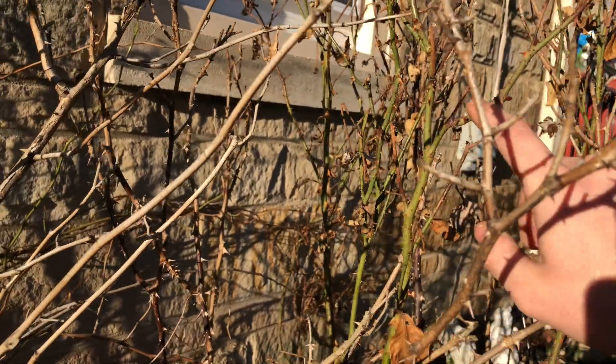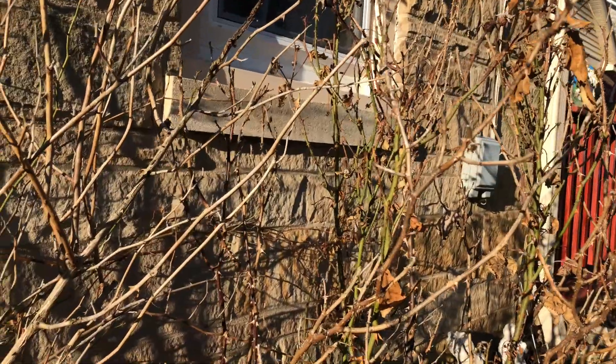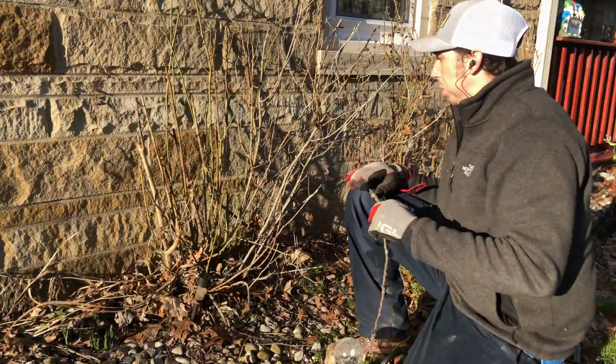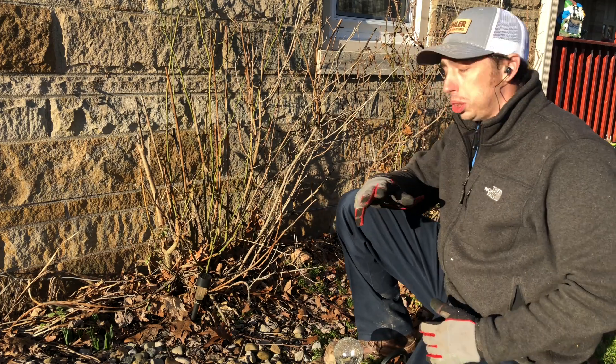Here's your red bud eye — can you see that? Yeah, red bud eye. So when we cut above that, this is the way it's going to grow. So when you prune, make sure that bud eye is facing the way that you want your rose to bloom. A lot of people overthink it and think it's a lot harder than it actually is — it's actually super easy.